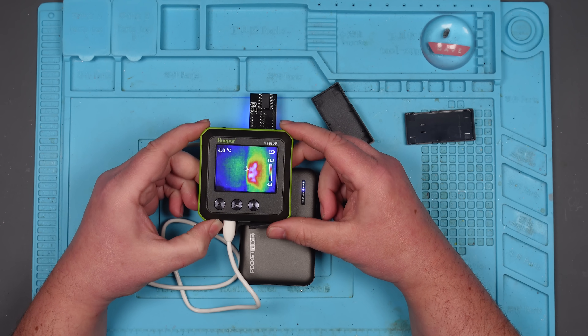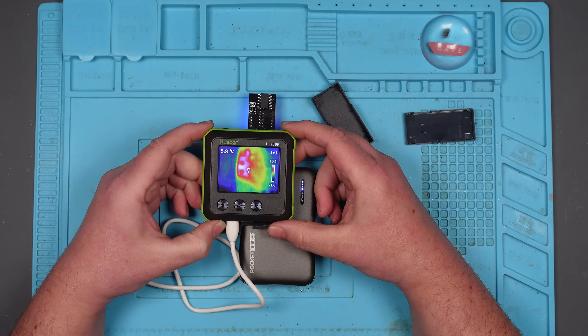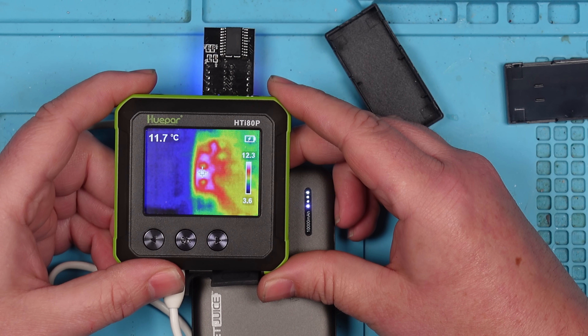Yes we are. What kind of heat? I mean, it's not massively hot, if I'm honest. Still going up, so I'll leave it for a bit — see how hot it does actually get. Let's leave it for 10 minutes.